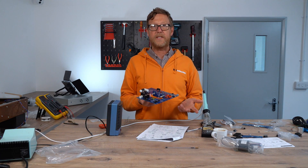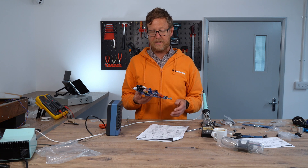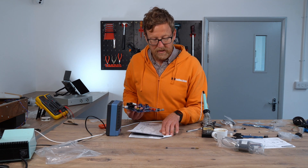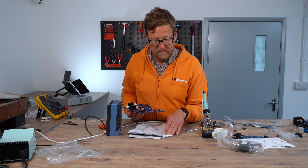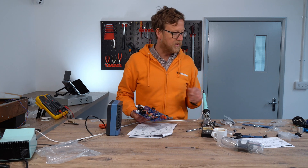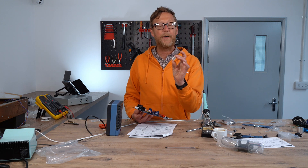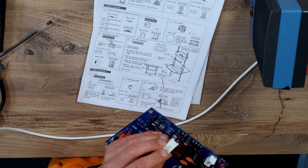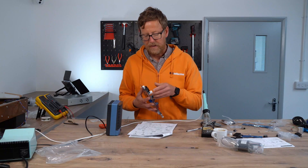So I've just fitted all the electrolytic capacitors — pretty straightforward. Now going over to number 19, which is the cement resistors. There's no directionality to this, just pop it in either way.